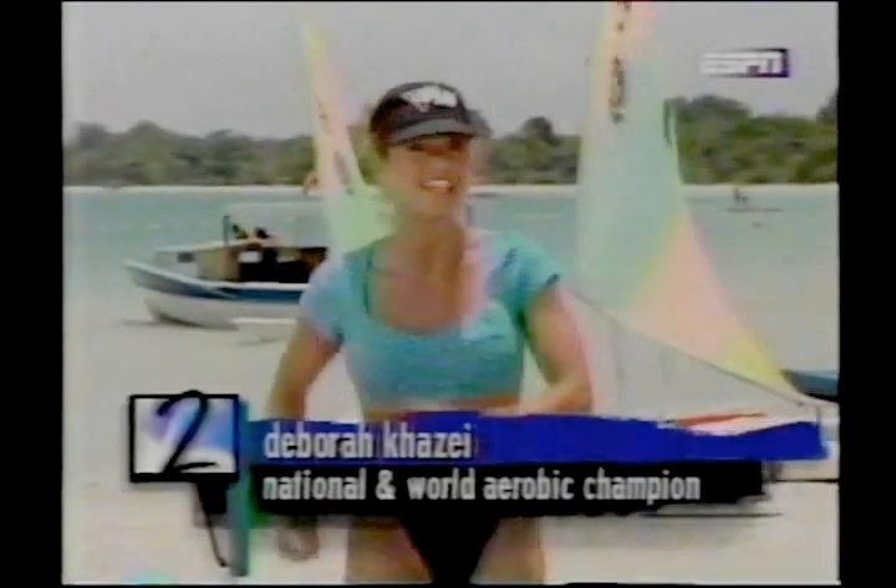Welcome to Fitness Beach. We're at the Super Club's Grand Lido in Jamaica, and today we have a target training workout for beginners. We're going to take Leanne through the whole workout. We're going to work your abs, your arms, and your shoulders.